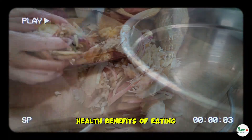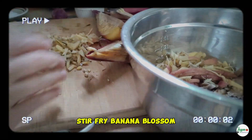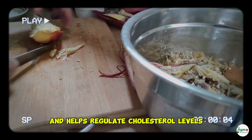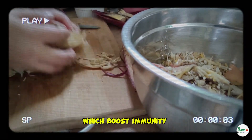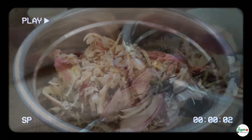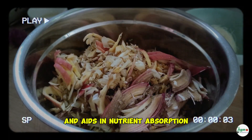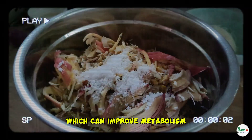Health benefits: Banana blossom is high in fiber, which supports digestion and helps regulate cholesterol levels. It's also rich in antioxidants and vitamins, which boost immunity and promote healthy skin and hair. Vinegar is known for its digestive benefits, helps regulate blood sugar levels, aids in nutrient absorption, and contains acetic acid, which can improve metabolism.